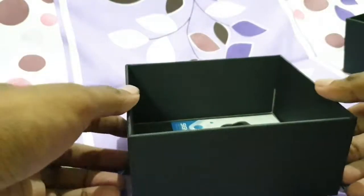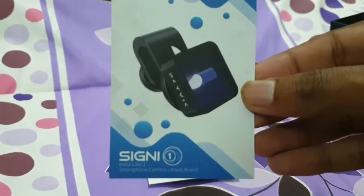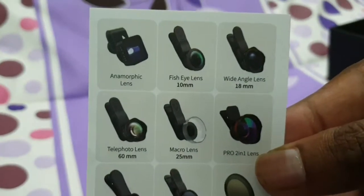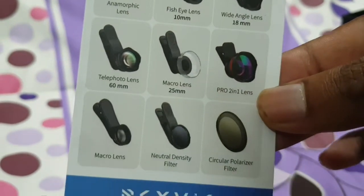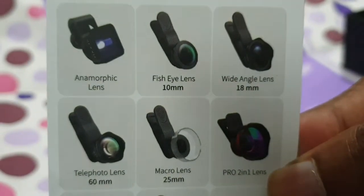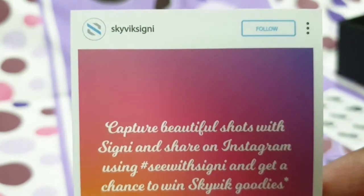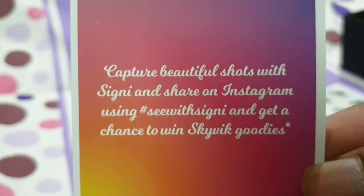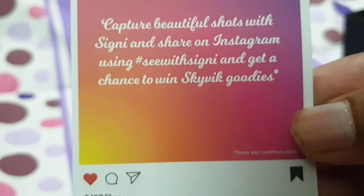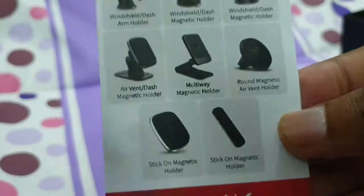Inside there are some booklets and manuals. There's also a signal lens for the phone and a telephoto lens. I'll link the details in the description below. This is the SKYWICK Instagram handle and account ID — I will also post that in the description below.